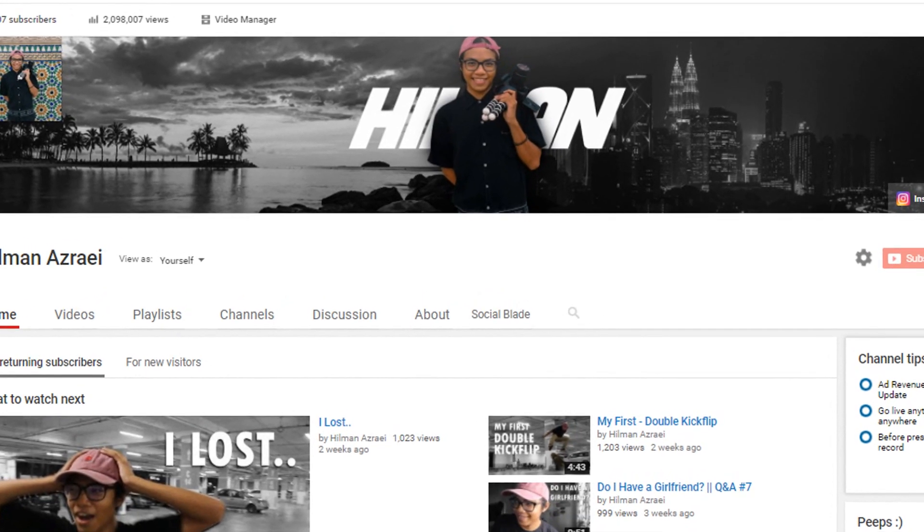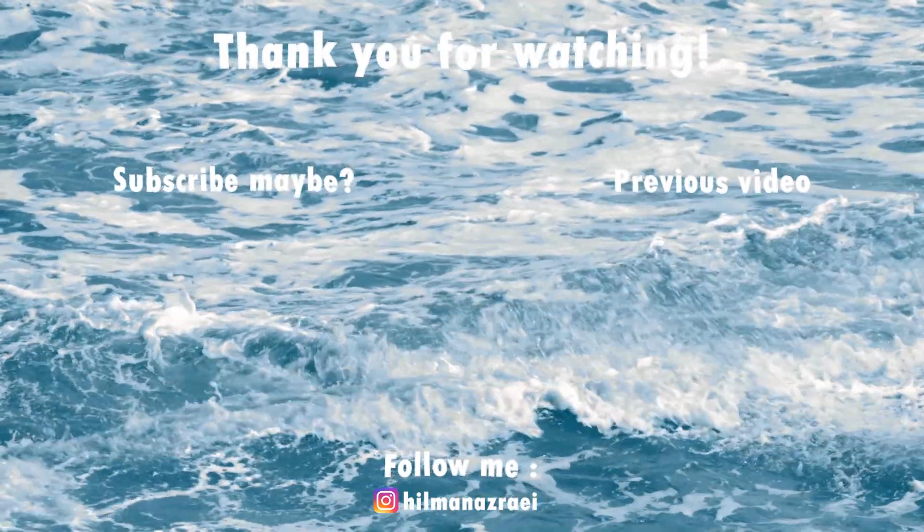Quick shoutout to the person who made this cool banner for my channel — it's really heartwarming and touching to see. Thank you QL underscore me — shoutout to you, and follow their Instagram for more artwork. Thank you so much for watching. If you like this video, be sure to hit subscribe and like. If you have anything to say, comment down below. I do progression skate videos and random videos. Thank you so much for watching and I'll see you guys next time!